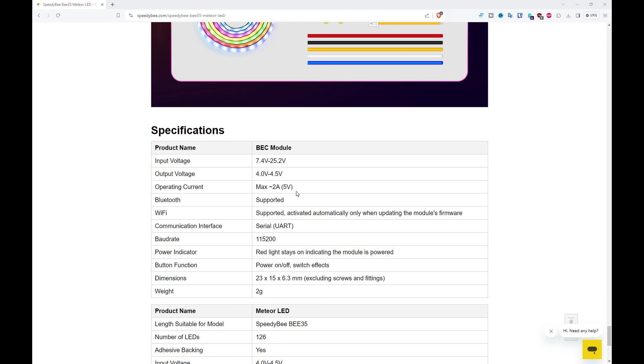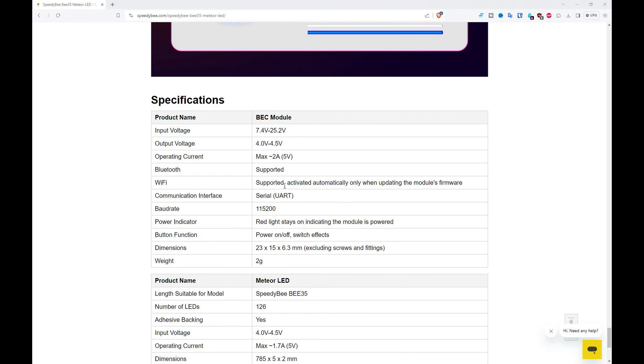Here are a few of the specs: input voltage is 7.4V to 25.2V, which is 2S to 6S, and the output voltage is 4 to 4.5 volts — suitable for 5V LED strips — with a maximum current of 2 amps. If you want to connect your own LED strip, make sure it doesn't exceed 2 amps. Those are the main limitations of this product, so let's take a look at it on the workbench.